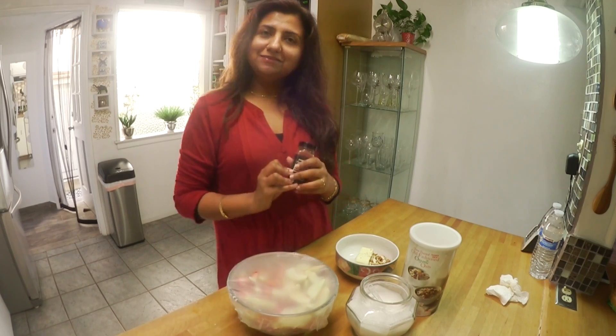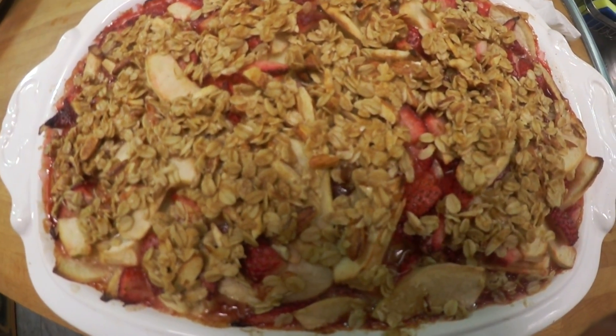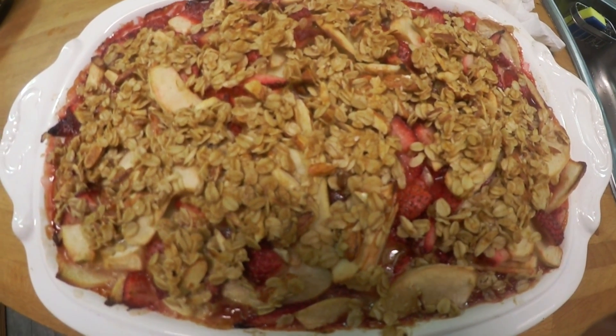My son really likes cinnamon, so I'm going to add half a teaspoon of cinnamon — it's up to you. You can also add nutmeg; if you don't like it, skip it. Bake for about 35 to 40 minutes at 350 degrees and serve with vanilla ice cream. Enjoy!